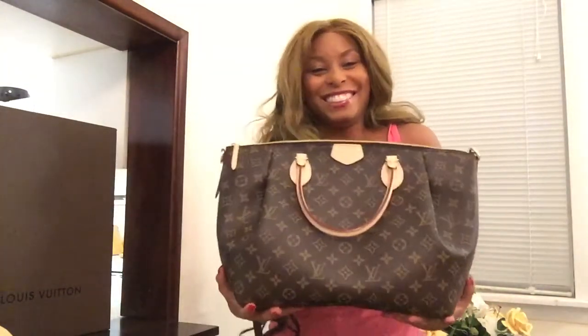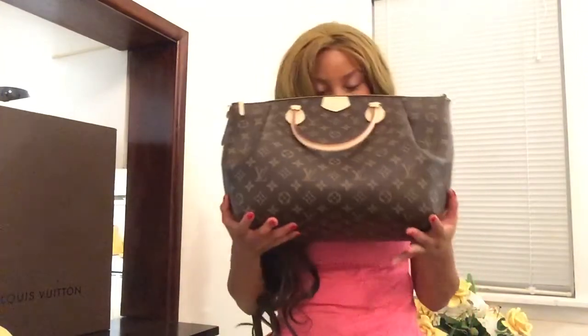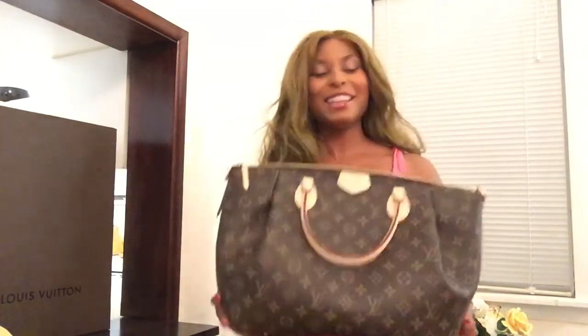Ta-da! The Louis Vuitton Turenne GM — it smells beautiful. Let me give you a quick review on the bag. It has cowhide leather handles. You have to be really careful not to get hand sanitizer or lotion on your bag, so I would recommend hand sanitizing first and waiting for it to dry before touching your bag. I baby my products, so other people might feel a little differently about that. It comes with a very secure zipper, which is really important for travel.